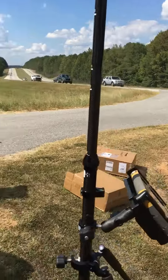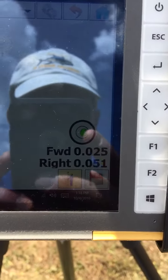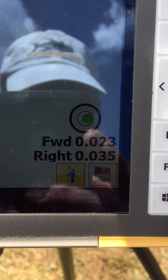So you'll notice that I'm leveled, and I've shot a point and I'm staking it, and you'll see that I'm real close to the point here. I'm within a couple of hundreds.